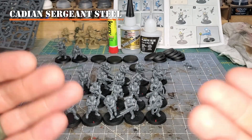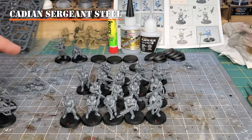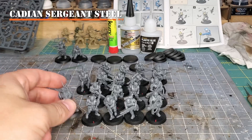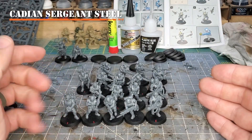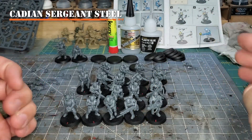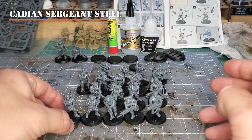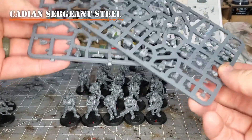With such limited flexibility, how do you make sure that as you build your models, you can keep a nice custom and personalized scheme of sculpts? Well, to start out, we should note that there are currently four kits available for the Cadians: the Shock Troops kit, the Command Squad kit, the Upgrade kit — which is just a set of sprues — and the Heavy Weapons Team kit.